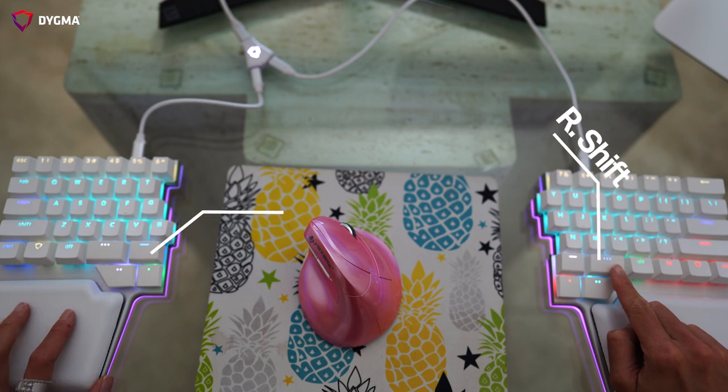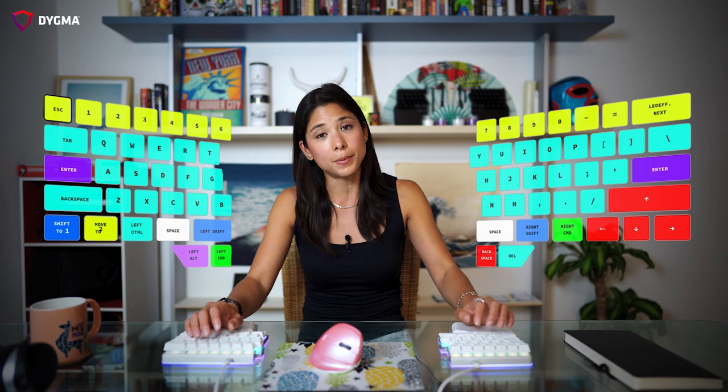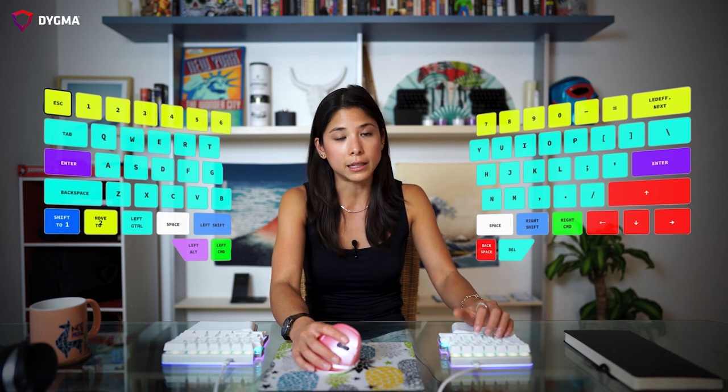This is my shift key and this is my space key, and shift is my most used modifier. I wanted to put it in a location where I know I can access it easily at any time. The reason I have the space key here is because just in case I need to use my hand to do something else and it needs to be on the mouse, I can click the space with my left hand.